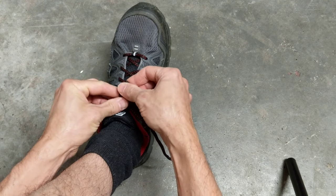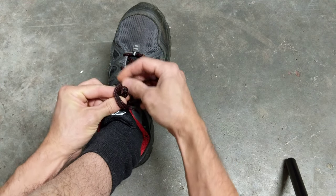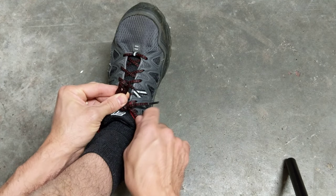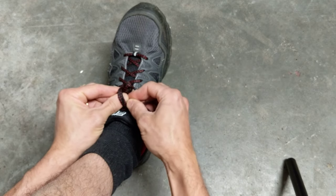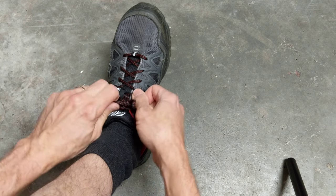So what you want to do — I go left over right again. I do the left side first, then right over left. Make your loop with your left hand, take your two strings, push them through, and pull that tight.